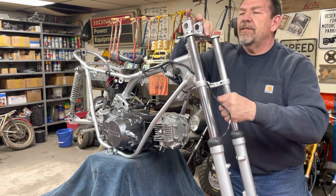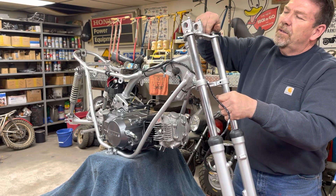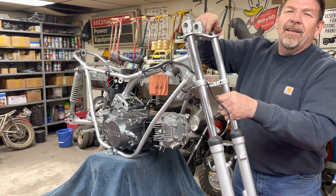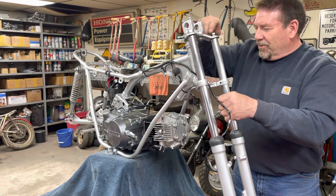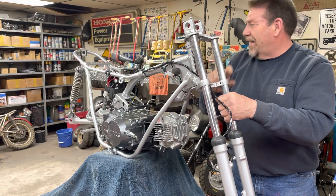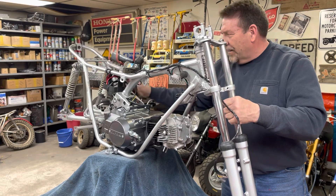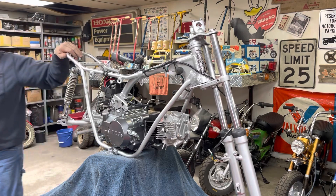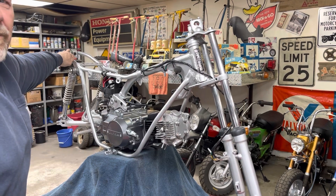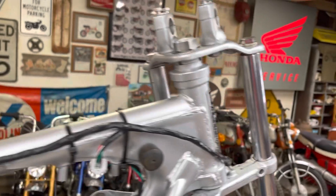Somebody out there was going, hey, you're forgetting something - the headlight ears. And I've got it all off balance now. The forks threw it off balance. I'm going to reach right here and shut the camera off. I've got to go find the headlight ears because I've got to put those on before I can finish putting those forks on.